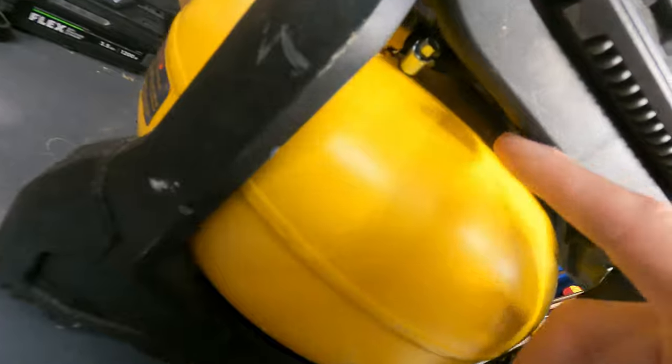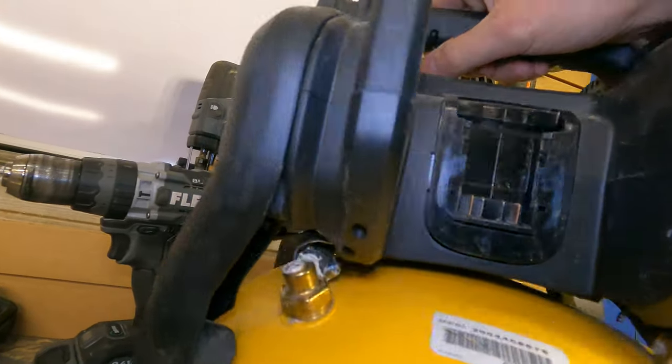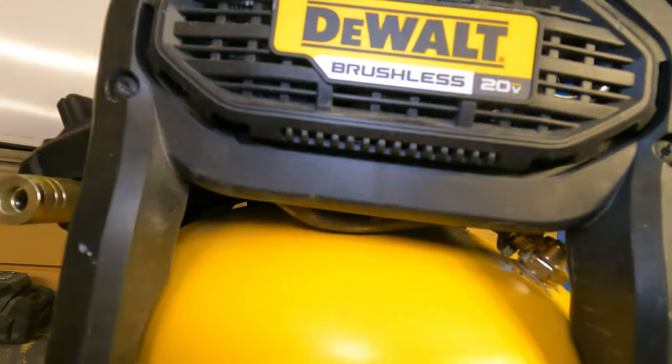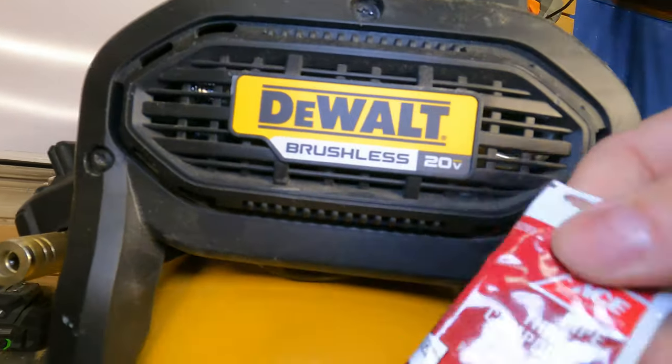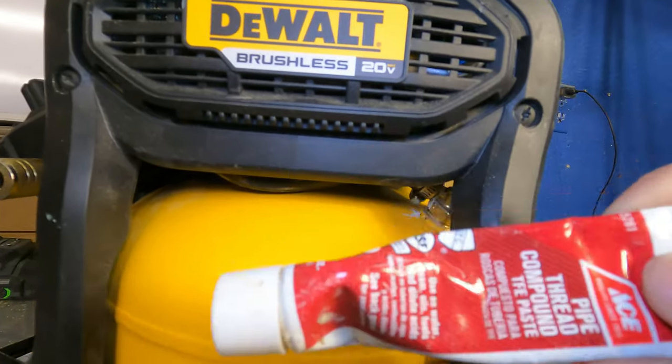You'll see on the side here we've got these hose clamps by this hose underneath. There's the hose going into this insert fitting, and then another fitting on this side. You can see where I've got pipe joint thread compound — I used this to help seal it. A gasket maker might be better, but this is what I had.